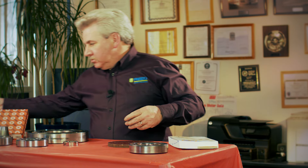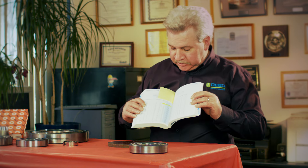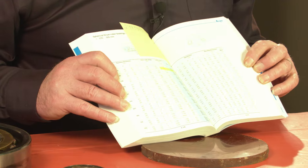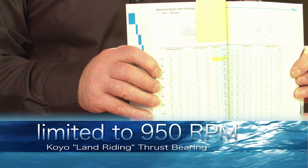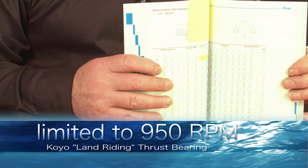The same bearing in a brand new coil catalog — this book was given to us just yesterday — shows the coil bearing at only 950 RPM. So you get a good idea of what's going to happen if you put that bearing in an 1,800 RPM motor.